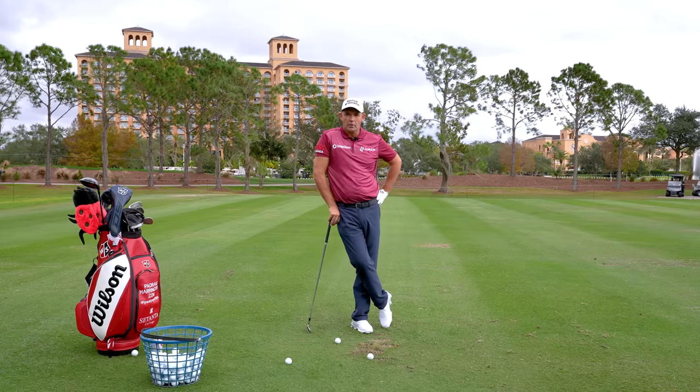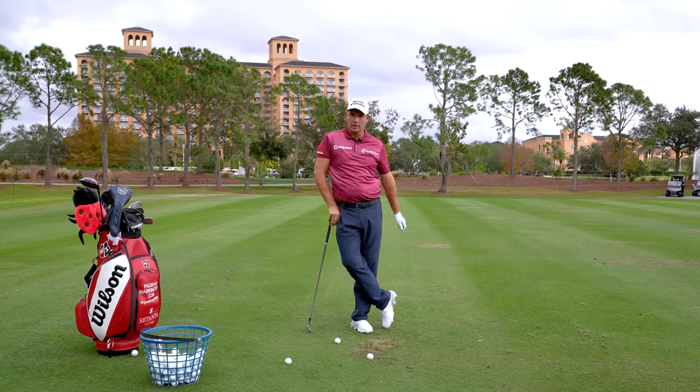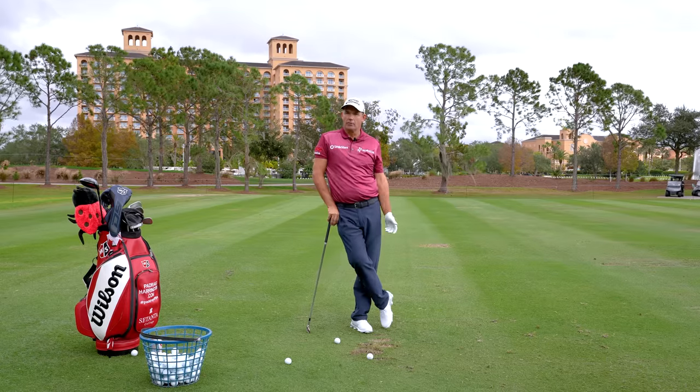Welcome back to Paddy's Golf Tips. We're going to talk about a commonly asked question I get on my YouTube tips: how does the pelvis work during the swing?